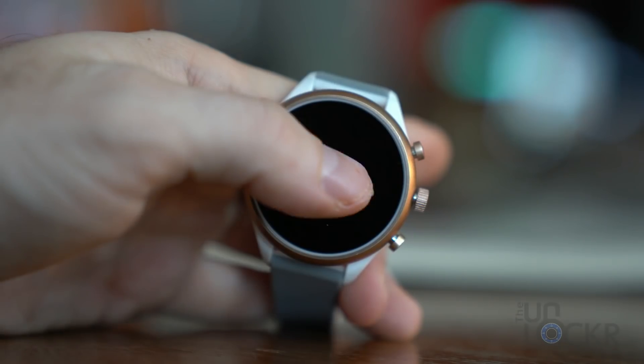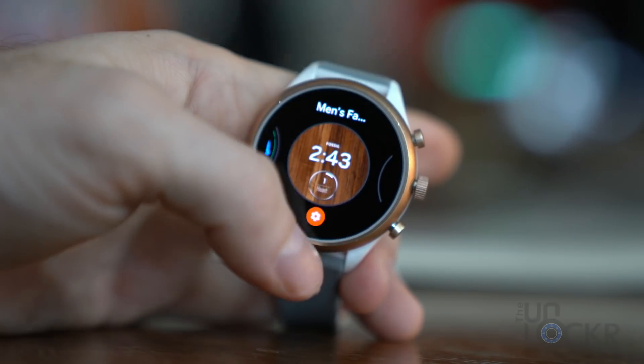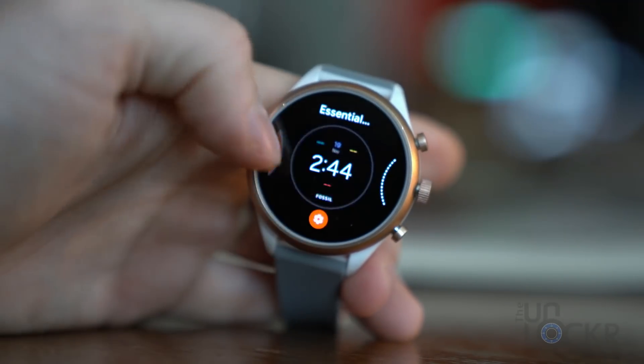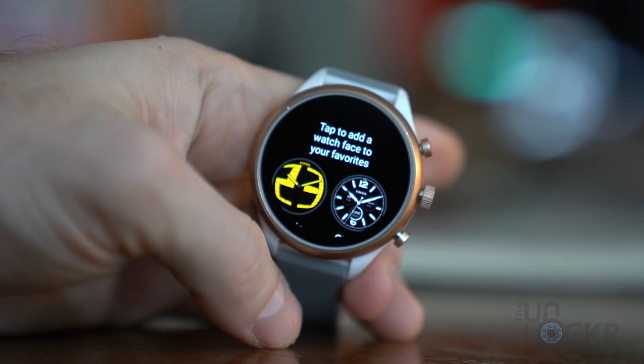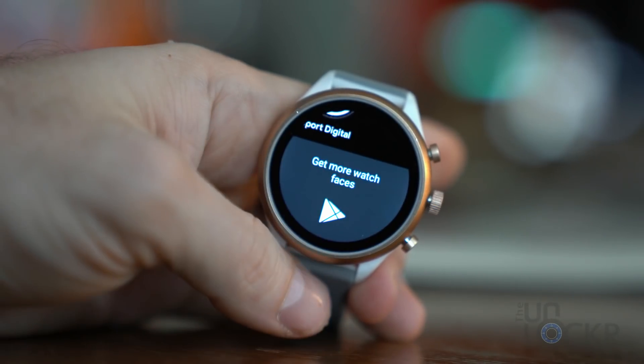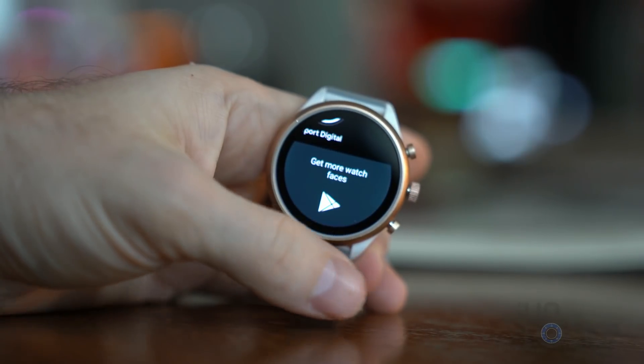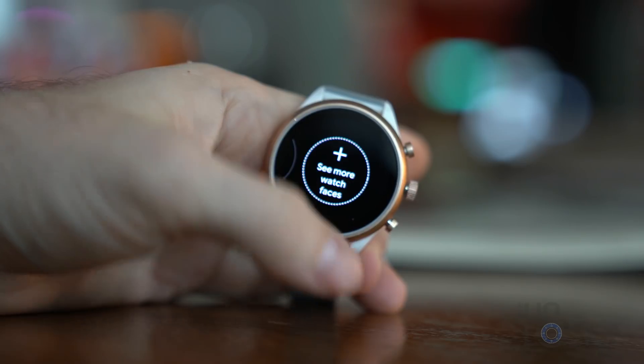You can tap and hold on the watch face to switch between active faces, swipe up on any of them to uninstall them, and tap the gear icon to customize them. Swiping all the way to the right lets you add new ones from the faces Fossil has pre-installed, or scroll to the bottom to be taken to the Play Store to download from the plethora of Wear OS faces available there. Swiping any screen to the right takes you back to the previous screen.